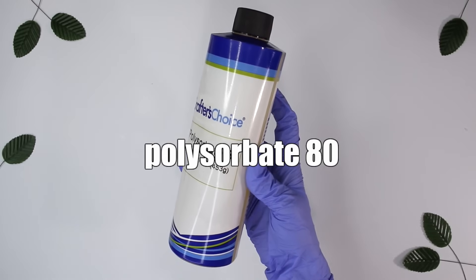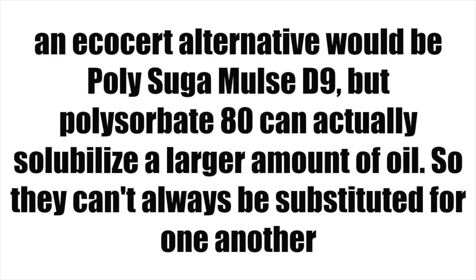One more thing — again not necessary, but Polysorbate 80. This isn't necessary for everyone, but everybody's needs are different, so it was hard to leave off the list. If you want to make a toner and add a little bit of oil into it, Polysorbate 80 will do wonders. Or if you're making a face wash and want to add a little bit of oil, Polysorbate 80. Basically, if you want to add oil to a watery product that isn't a lotion or cream, Polysorbate 80.